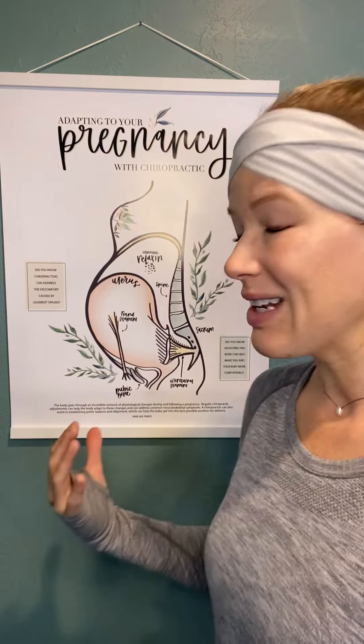So the Webster Technique helps reduce labor time and it also helps your baby get into a good position. Check out the ICPA — the International Chiropractic Pediatric Association — for a Webster-certified chiropractor near you.